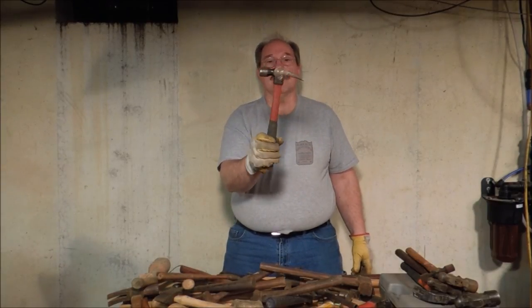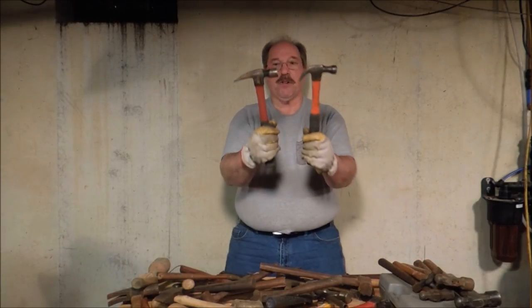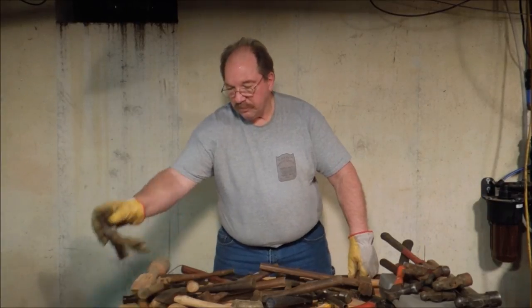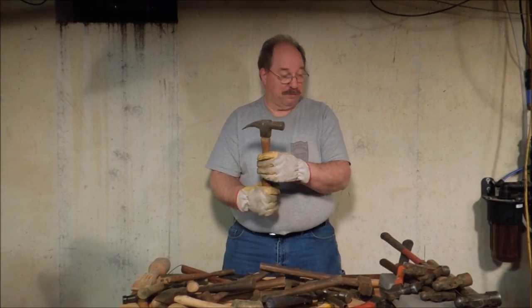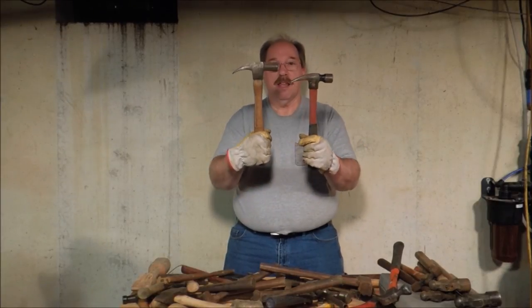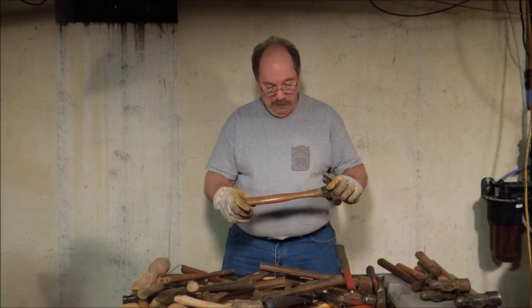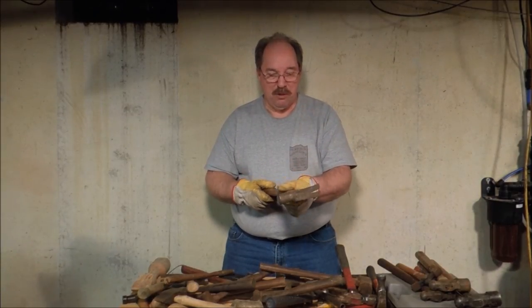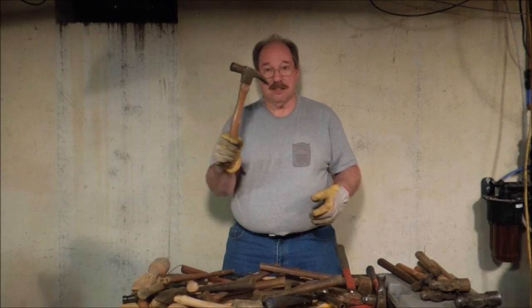Now this is a ripping hammer — straight claw, not as much curvature. This is slightly heavier, about a 20 ounce hammer. This is an old-fashioned framing hammer and it's a full two pounds. Now the handle on this one is pretty hammered up, but I really don't use a framing hammer that much and this one is so old and so cool I decided to leave the handle in it. I don't use it for driving nails — this is just for looking at.